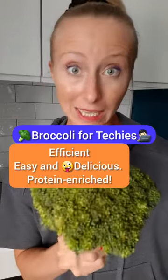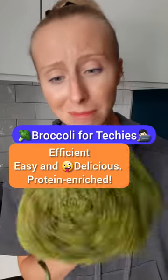I think that vegetables are complicated — complicated to cook, messy, you can't make them delicious. Today I'm gonna show you how to make it simple, efficient, and super delicious.